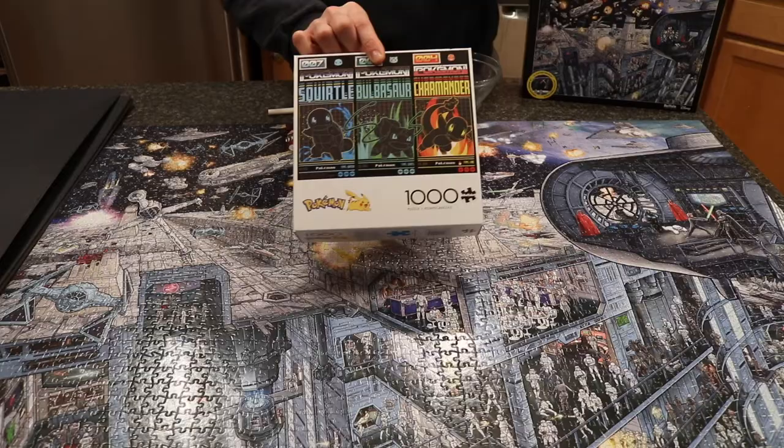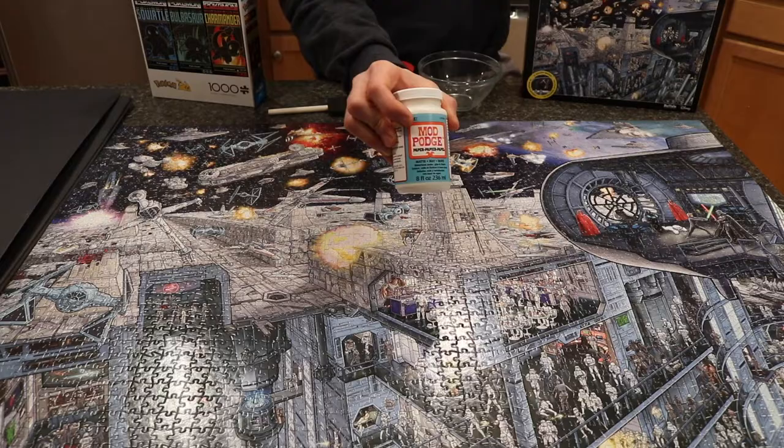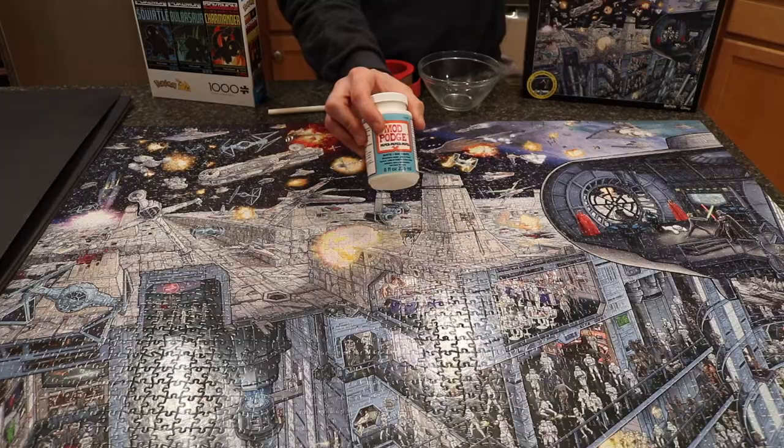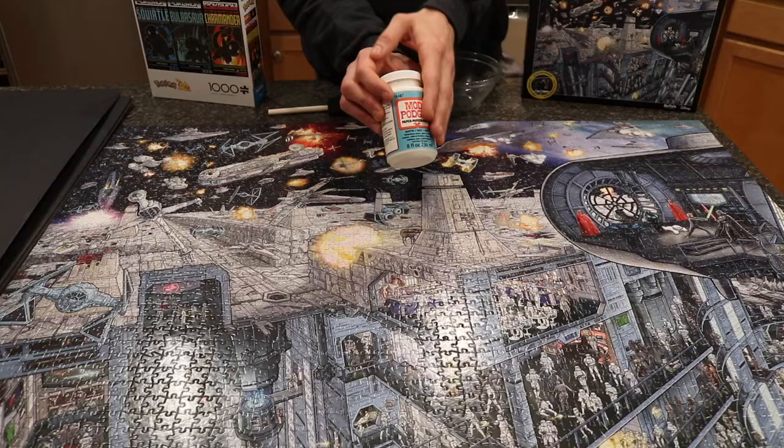Next, you'll need some sort of adhesive or glue. In this instance, I'm going to be using Mod Podge matte finish glue. They make this in a matte version as well as a gloss version — I picked the matte version because I didn't want a glossy finish. Mod Podge also has a puzzle-specific glue if you see that in the store.